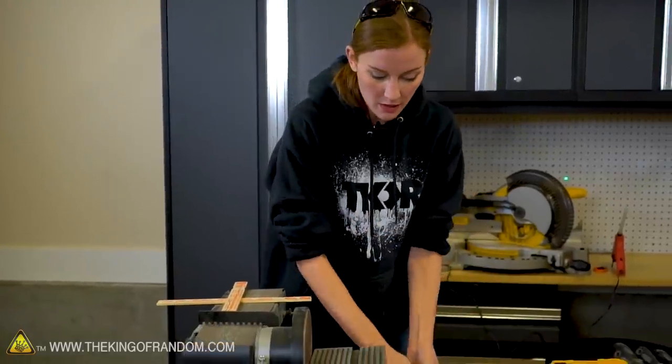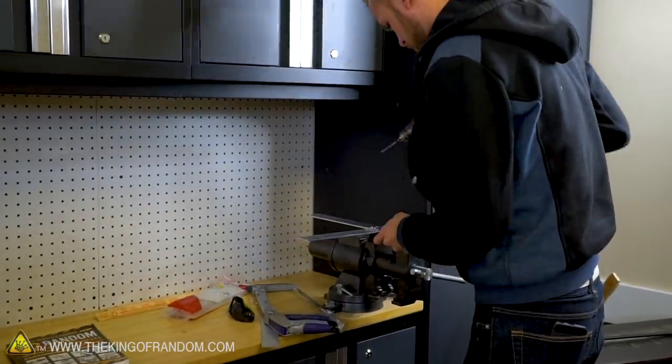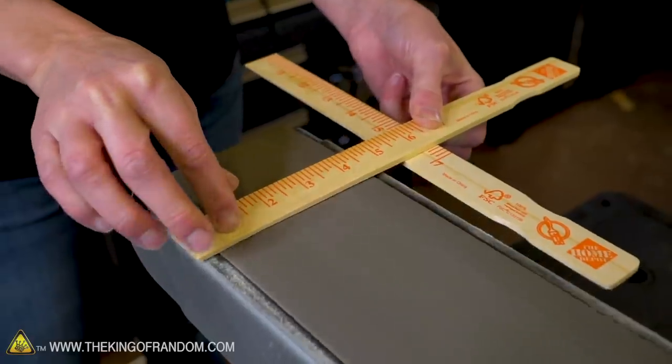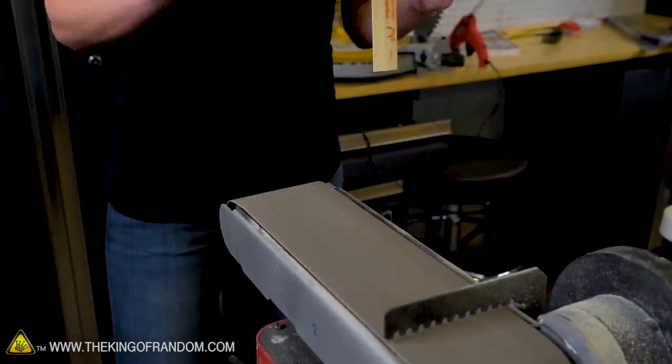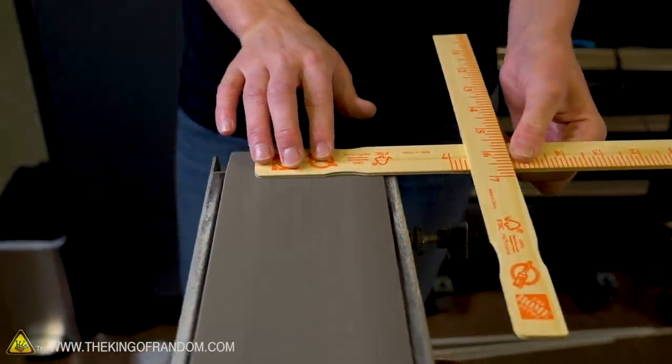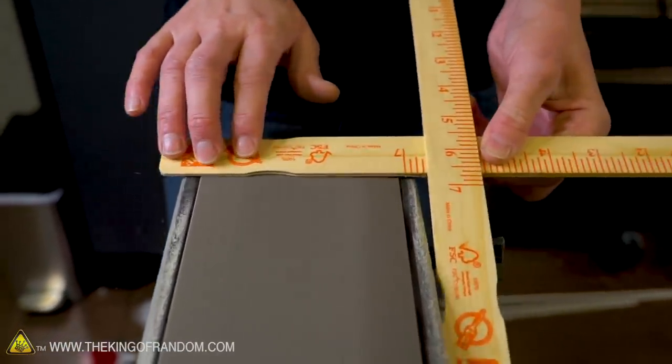While Nate is working on getting our metal boomerang going, we're going to work on the paint sticks. We're going to shave down one side of each stick to about half the thickness of the paint stick itself, and then the other side we're going to round out along with the edges. That shape is what's going to make it want to come back.